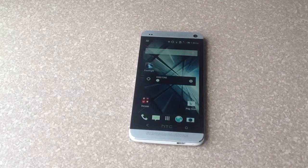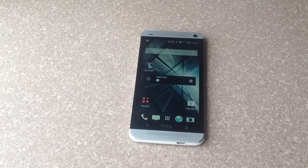So that is how you do a screenshot on an HTC One. I hope you guys found this video helpful — please like and subscribe, thank you.